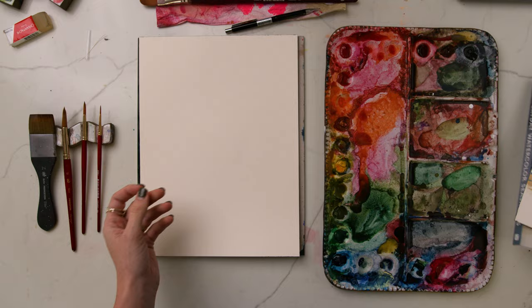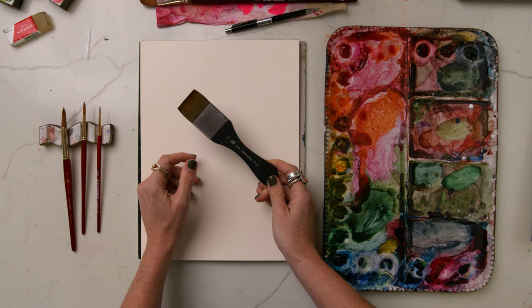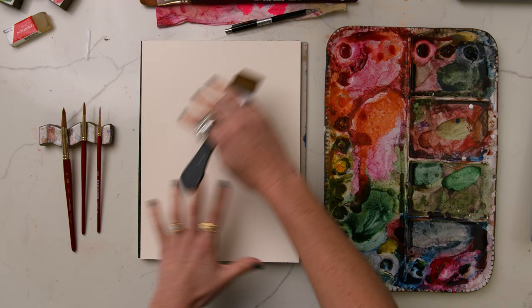This also happens to be the cover art for my book Everyday Watercolor Seashores, which is released this month — I'm so excited. So the first thing you'll need is a wash brush. This is an inch and a half Mottler brush from the Princeton Aqua Elite Series. This is my absolute favorite brush to use when I'm doing big broad strokes or trying to cover a lot of area, mainly because it's specifically designed to hold a lot of water and a lot of pigment.